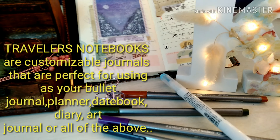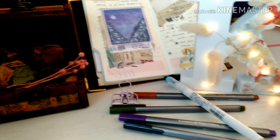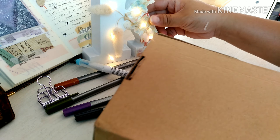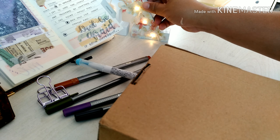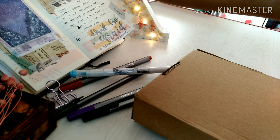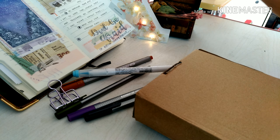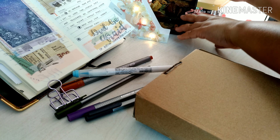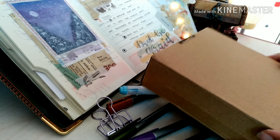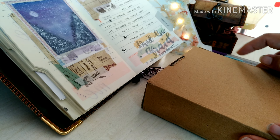Hi everyone, today I wanted to show you my first impression of a traveler's notebook that I bought, and how I set it up and how it works. I bought the regular size cover and I ordered this from Taopo, the app we use for buying stuff from China.